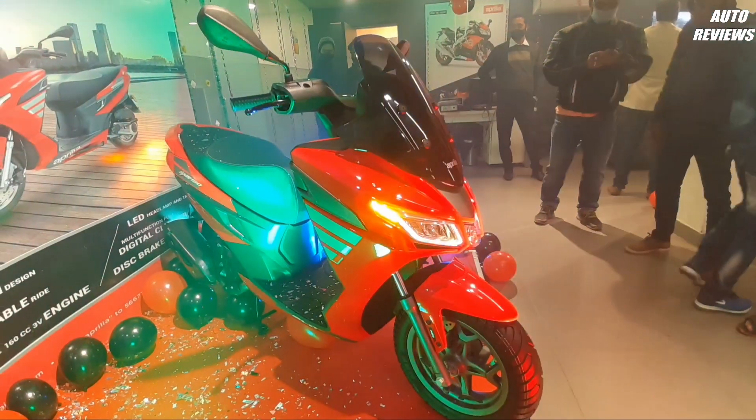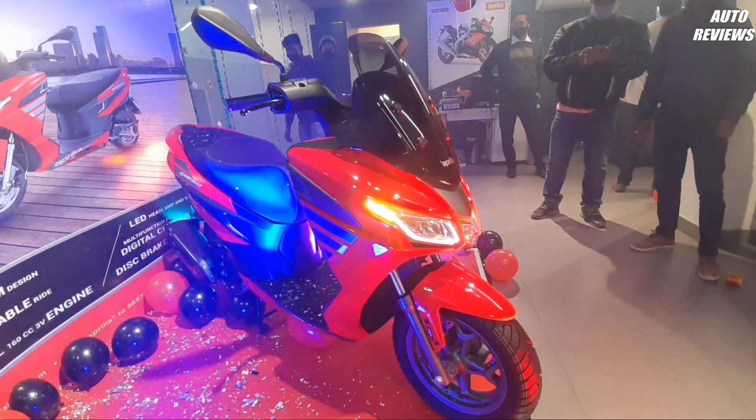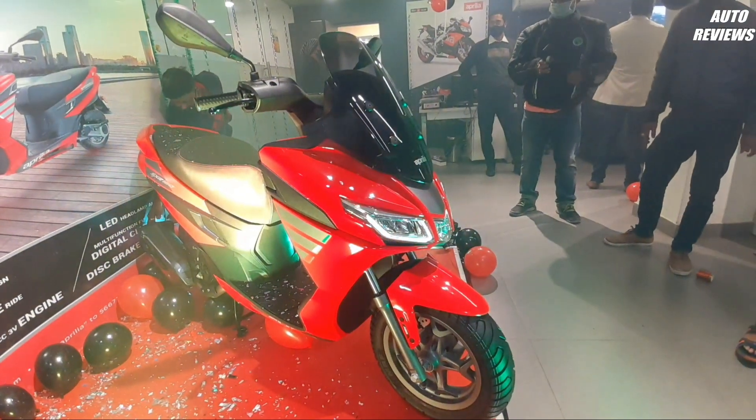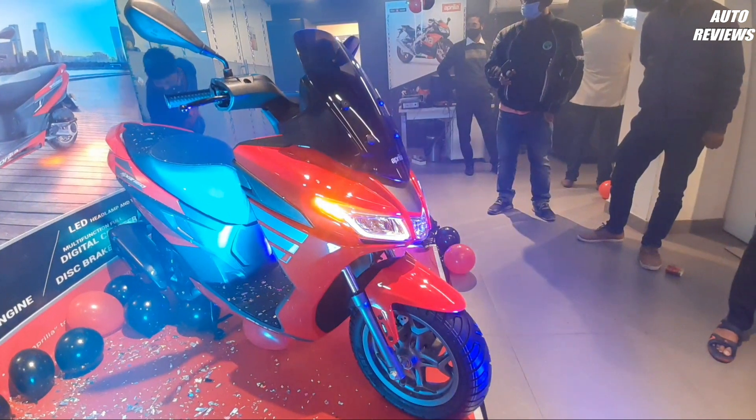So guys, this is the Aprilia SXR 160, a scooter. It's just been unveiled and let's see what features are offered in this scooter. Let's go!